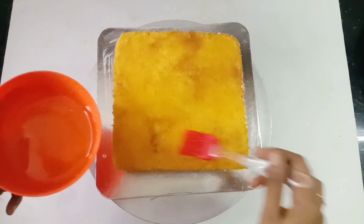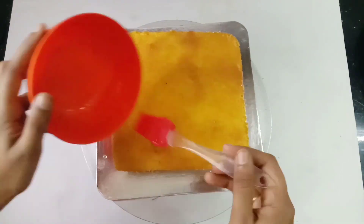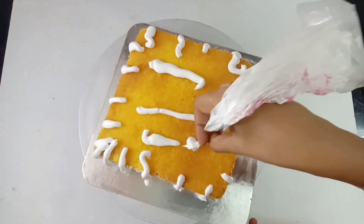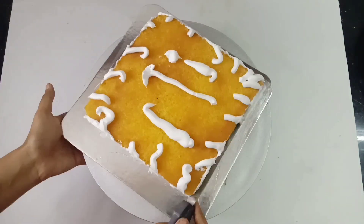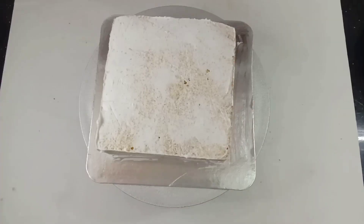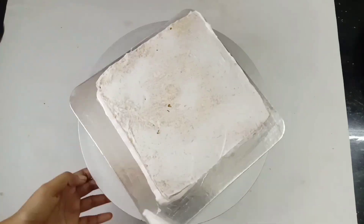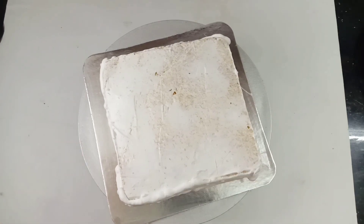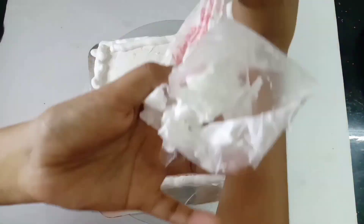Put the cream on the other side. Put the cake on top of the cream. Add it to a piping bag, and use a spatula and palette knife.